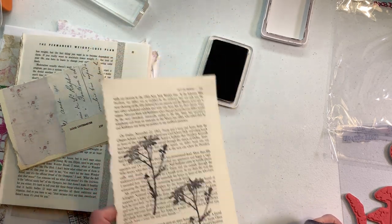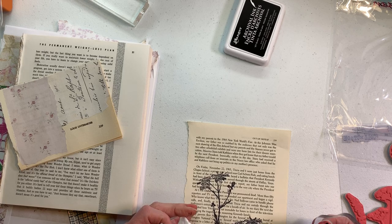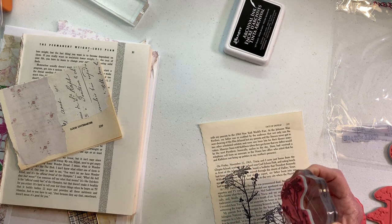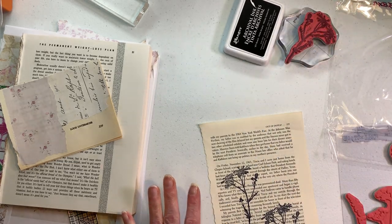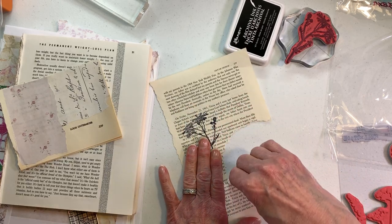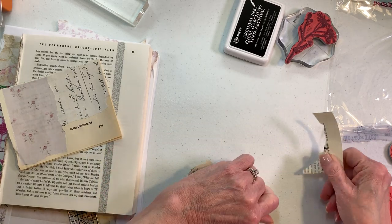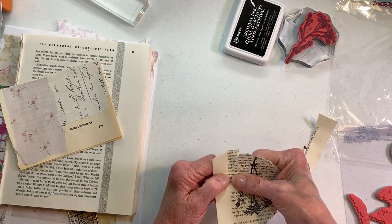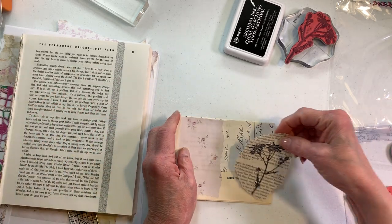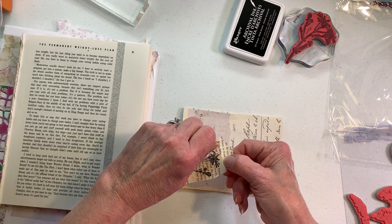I just think the one single stamp will be plenty for what I'm going to do, and if we decide differently we'll do differently. I'm going to let that dry. Now I'm just going to tear around it — nothing super fancy, just kind of doing its own little thing here. I like that it's not perfect, you know what I'm saying? I think it's a little tall so I'm going to tear off some of the tall portion of it.